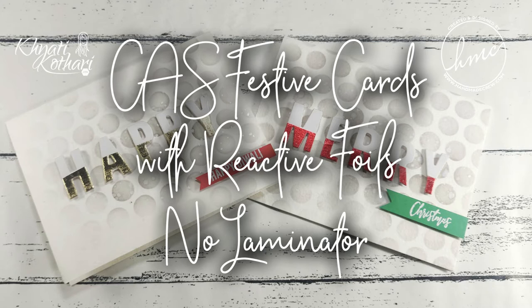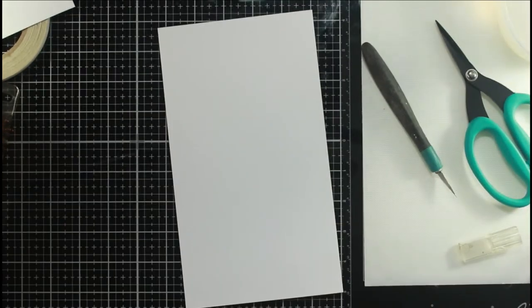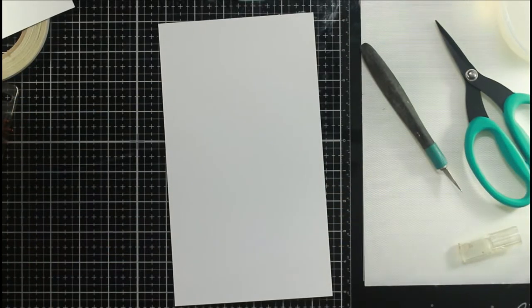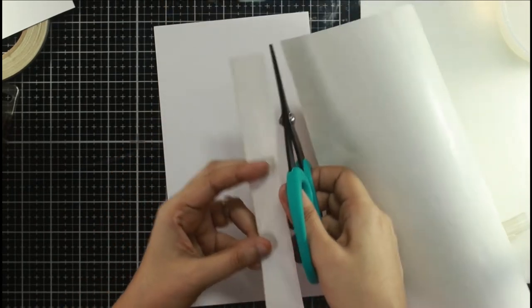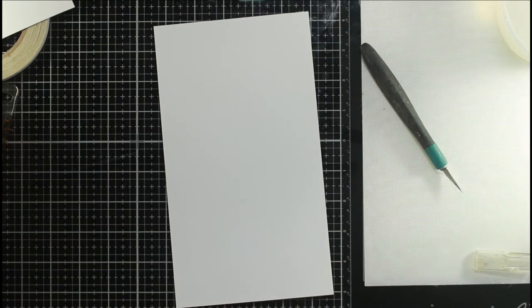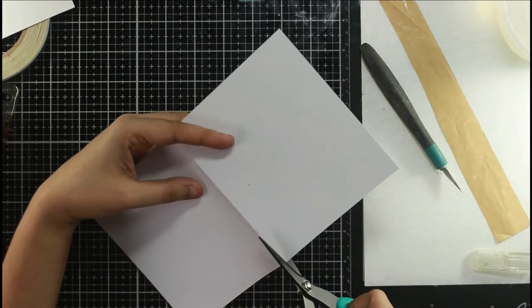Welcome to my YouTube channel! Today I wanted to share a card making tutorial where I show you a cool way to use foils without a laminator. The product that will make it all happen is called Craft Tangled Sticky Back, which is a 12 by 12 sheet of adhesive. Between the yellow and the glossy white sheet there is a thin layer of adhesive which we will be using to stick our foils to.